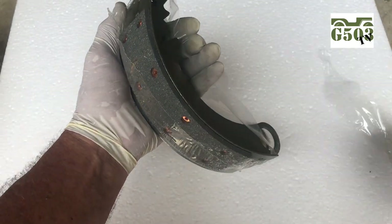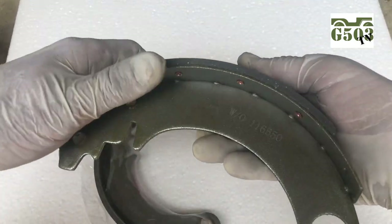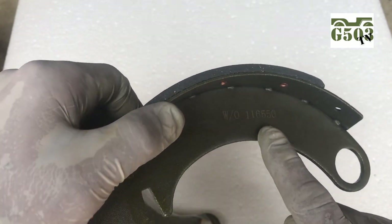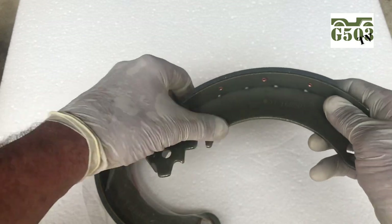These are available from Ron Fitzpatrick Jeep Parts. The rivets look real nice and the pads look nice. I believe those are semi-metallic pads. We've got the WO part number on the outside of the shoe — that's a nice touch, like the originals.